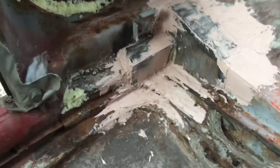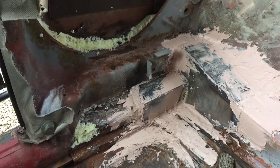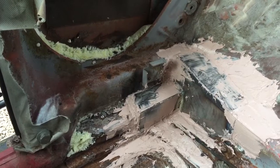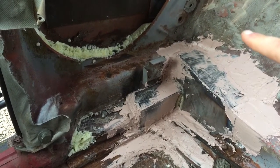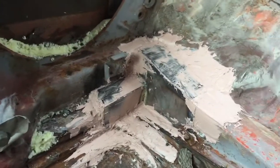Over here in that area is expanding foam — all the yellow is expanding foam. What I did was spray that stuff in there as insulation, and for all the other parts I couldn't fill with welding or other stuff.